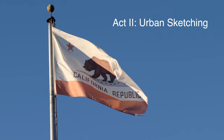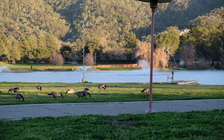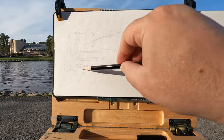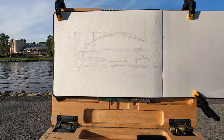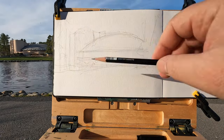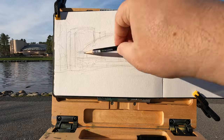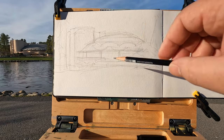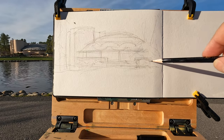Act two: urban sketching — Marin Civic Center entrance, Memorial Auditorium. A passerby notices the artist filming himself drawing and sees how it progresses.